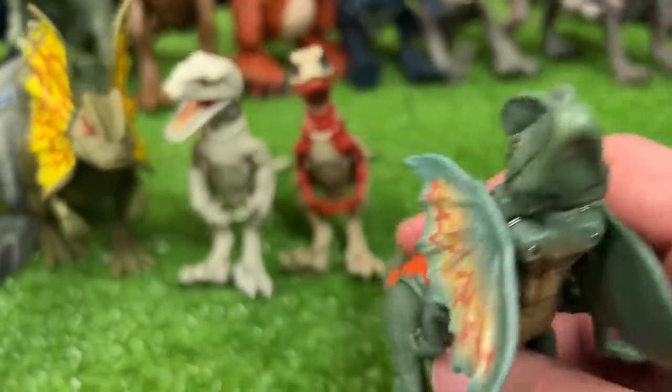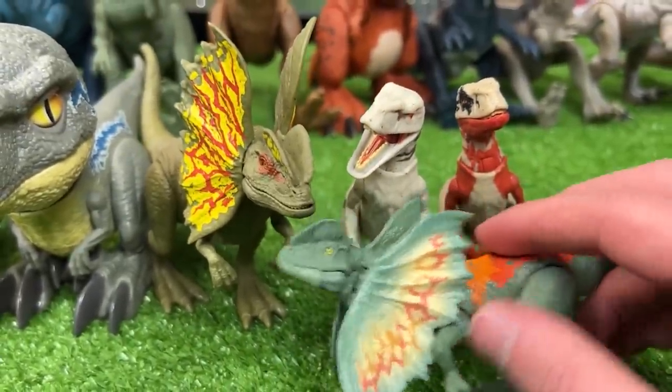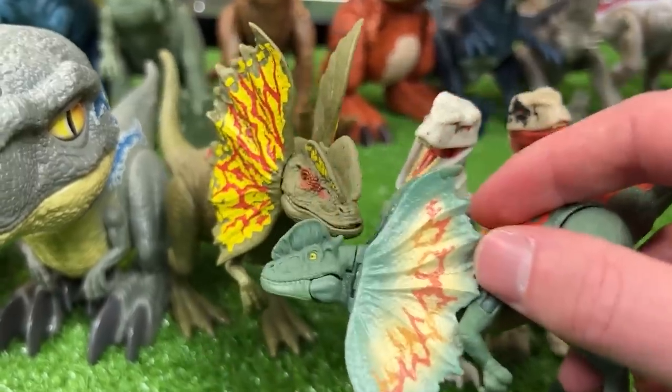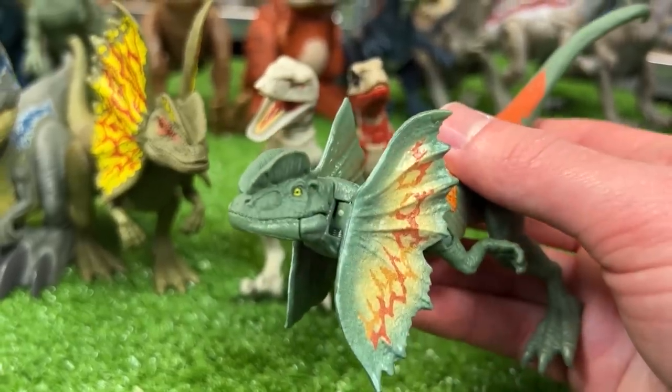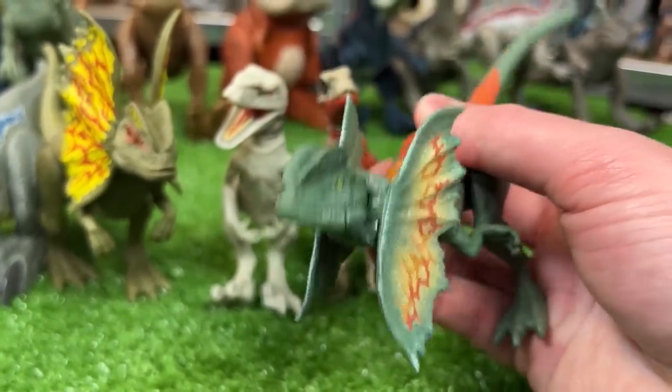Over here I've got another Dilophosaurus figure, quite a bit smaller. They're both green and have some yellow, orange, and red detailing along their frills. But this figure is actually pretty cool because you can press on the tail to activate its frills. That is really cool.